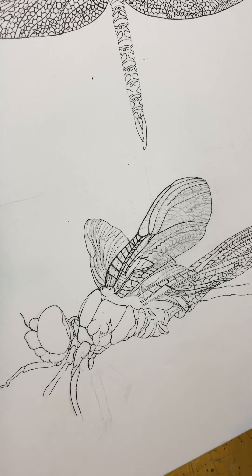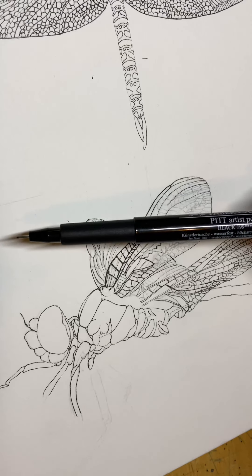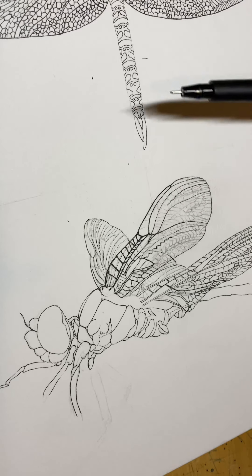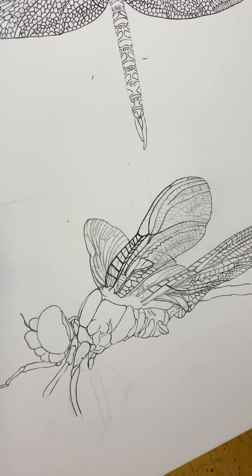Hello, this is Laura. Today I am working on inking in two different dragonflies. This work is on Strathmore watercolor paper and it's actually two separate images. You can very faintly see a line across the middle from where I'm going to separate them. When I'm finished they will be photographed and made into cards to print out.